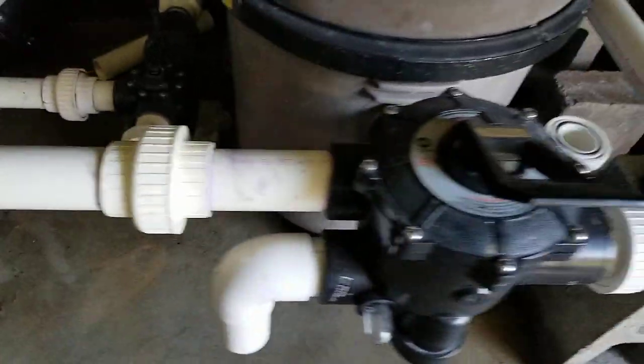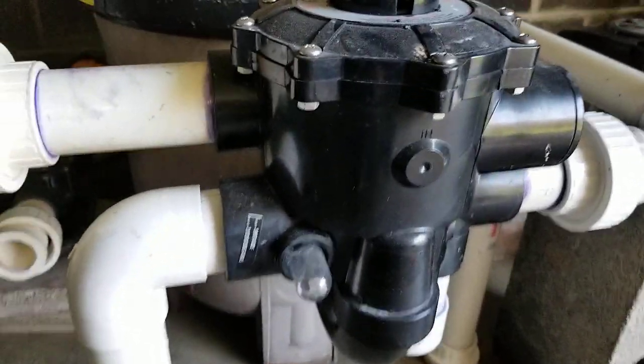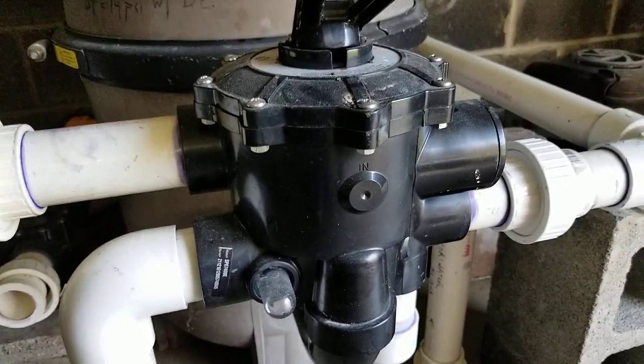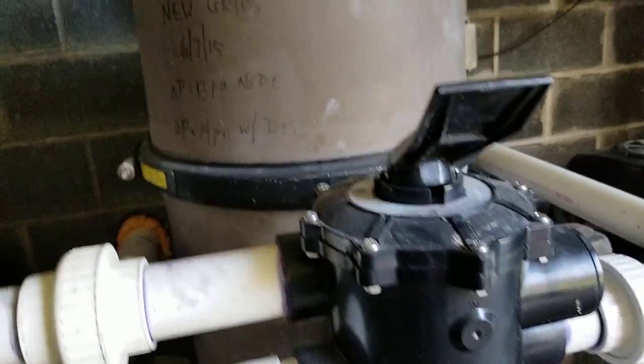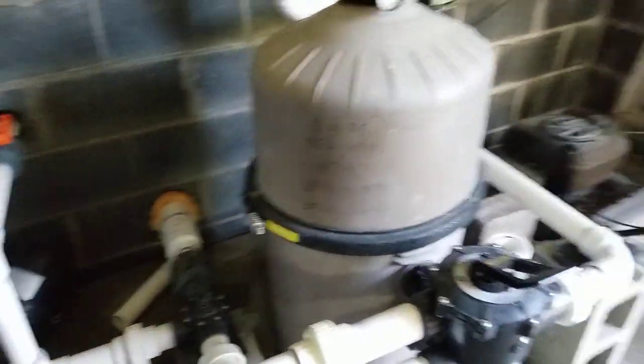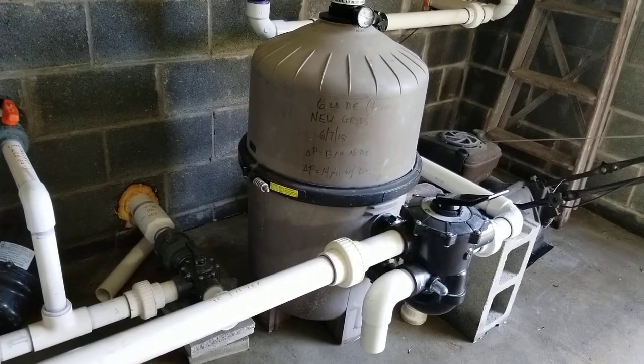It comes across here and goes into this contraption here, which is a control valve that allows me to direct flow into my diatomaceous earth filter. So it takes all the particulate out — that cylindrical brown thing.